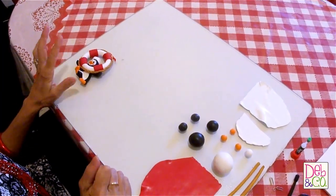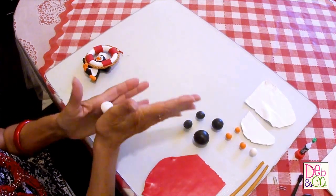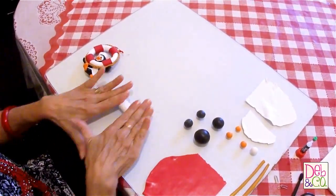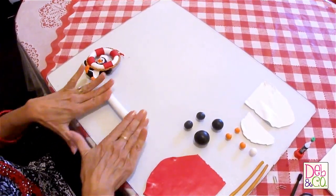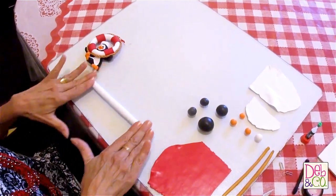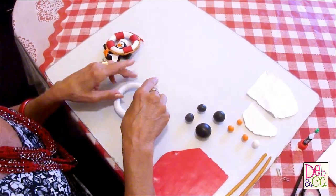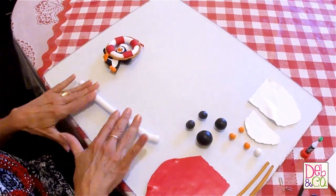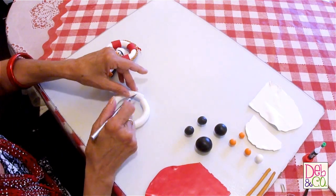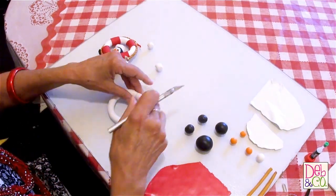So now that you know what we need, let's get started. First we're going to do the life preserver and then set it aside. I'm taking the large ball of white clay and rolling it out into a snake shape. I'm going to cut some ends off of it to make it a little smaller, and I think that's a good size right there.